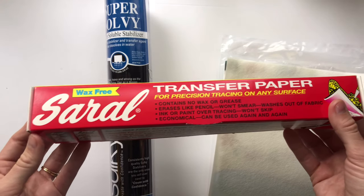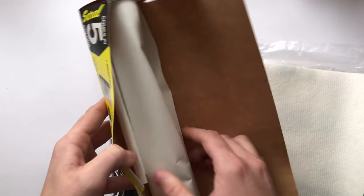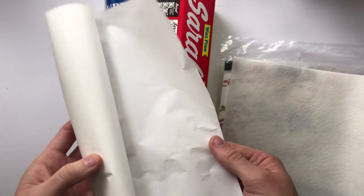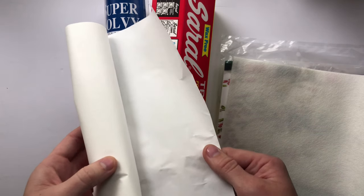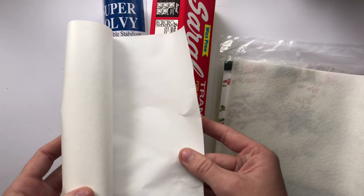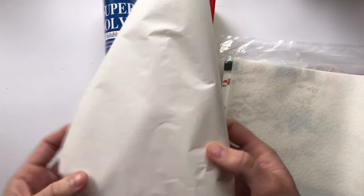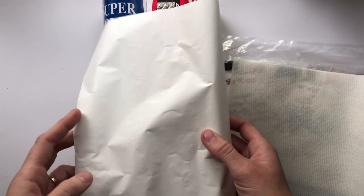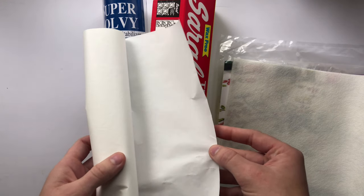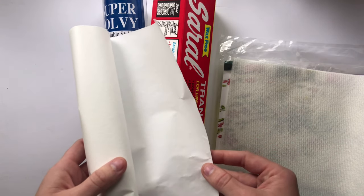The final transfer method is Saral paper, which is basically chalk paper. I'm only recommending this for dark fabrics when you don't have the Solvy or stick-and-stitch on hand. You place it on top of the fabric, trace your design, and it leaves chalk on the fabric. It does smudge slightly, but it stays on surprisingly well. It's not my favorite method, but it definitely works.